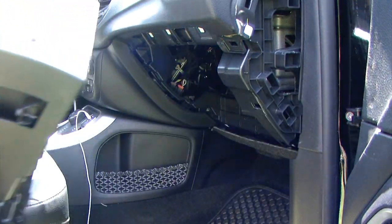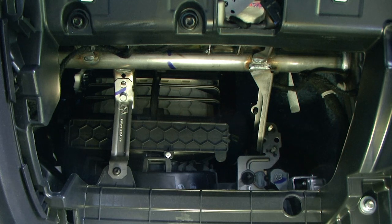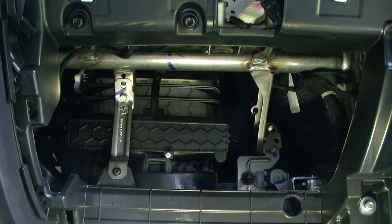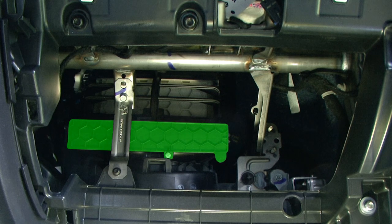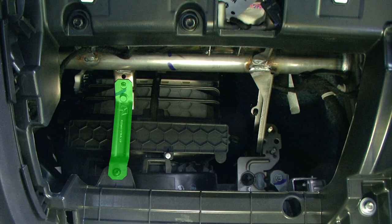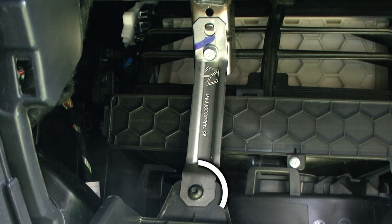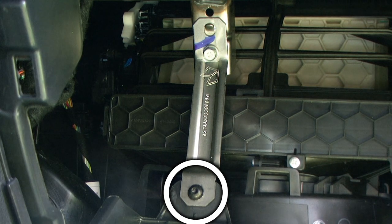I can then continue to very gently work the glove box out. At this point we have a nice clear view and lots of access to everything behind where the glove box was located. We want to locate our cabin filter housing — it sits directly behind a metal retaining brace which will have to be removed.